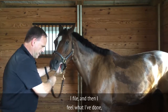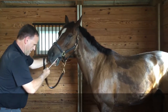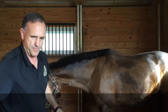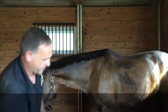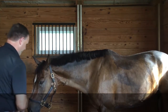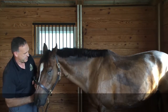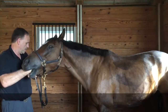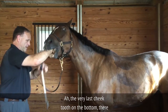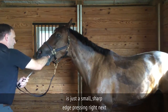I file and then my finger neatly feels what I've done — it determines whether I go back and do some more. There's just a little resistance, but it's no big deal. Now we'll do the other side. The very last cheek tooth on the bottom.